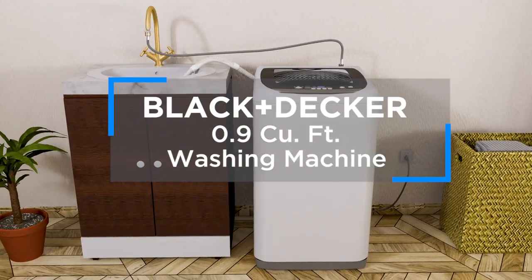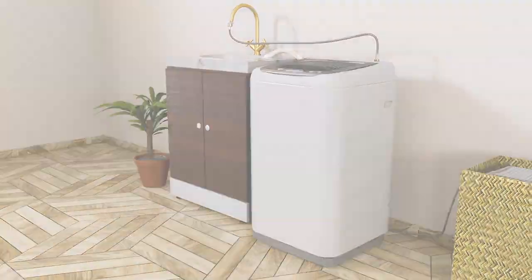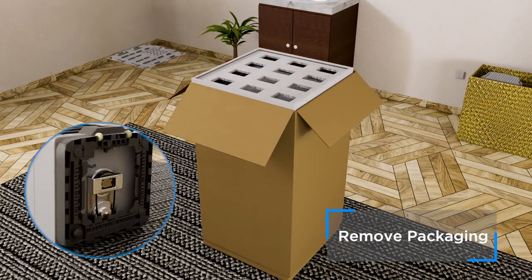It's easy to install your Black & Decker 0.9 cubic foot portable washing machine. First, remove all packaging material, ensuring there's no remaining styrofoam at the bottom of the washer near the motor.